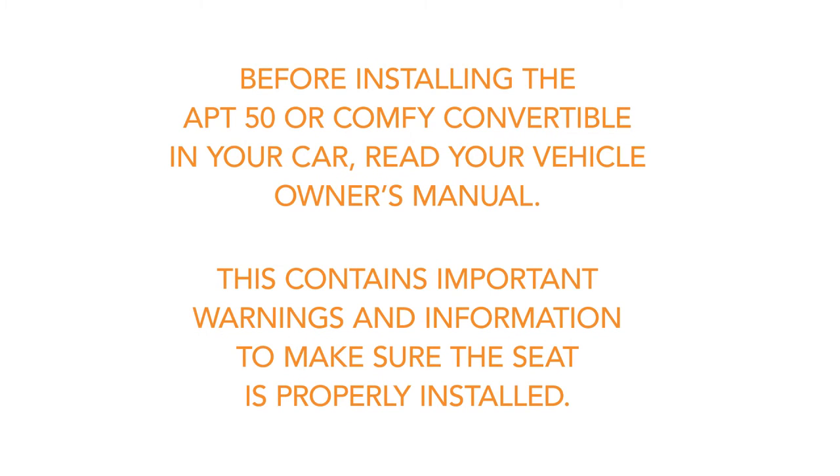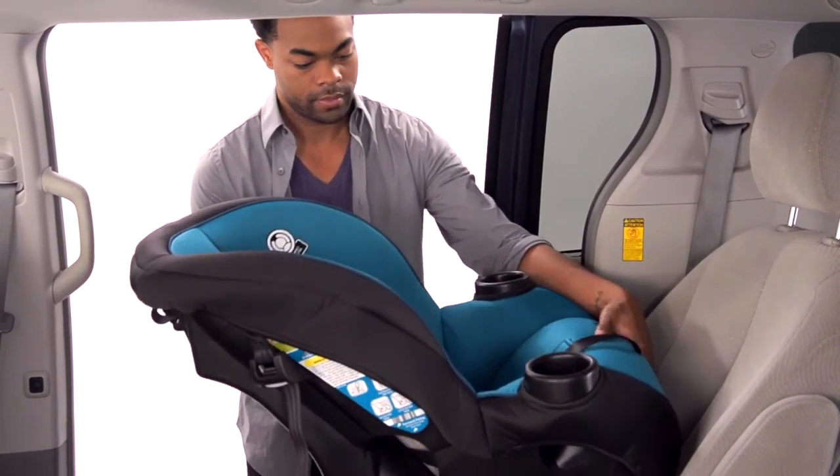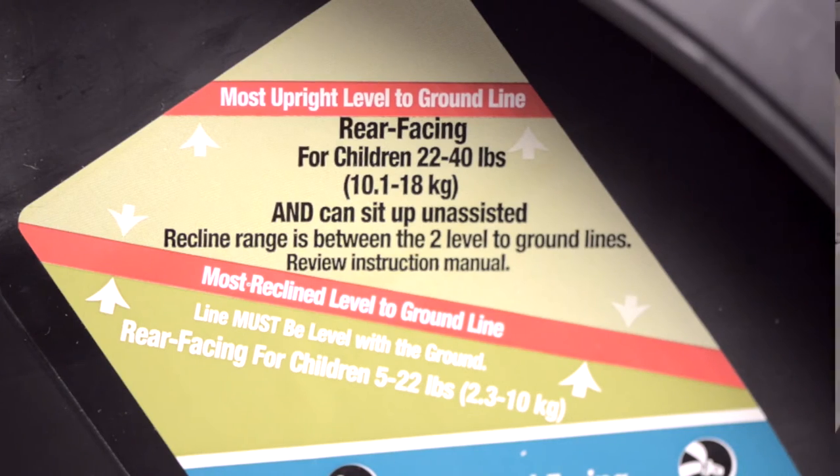Before installing the Apt 50 or Comfy Convertible in your car, read your vehicle owner's manual. This contains important warnings and information to make sure the seat is properly installed. Place the car seat in the back of your vehicle. For smaller children who cannot sit upright unassisted, always install the car seat so that the line on the side of the car seat is parallel with the ground.